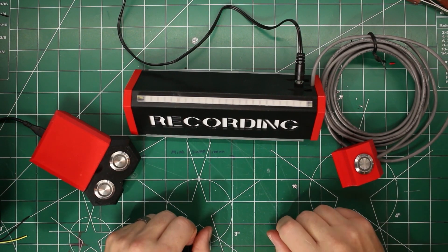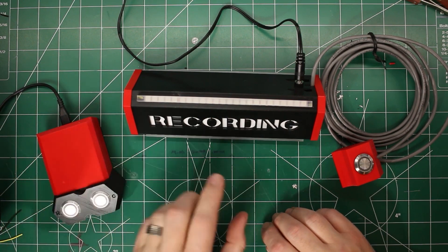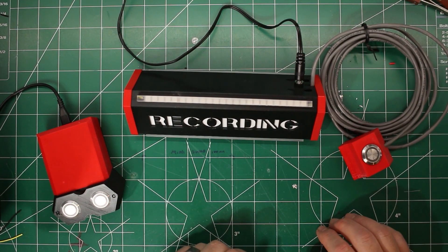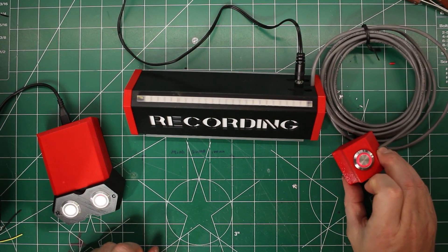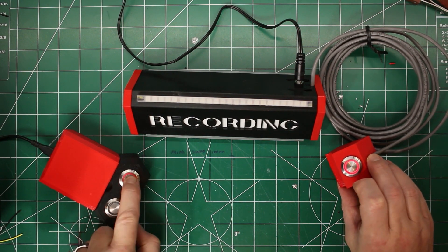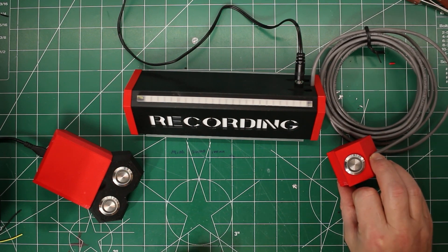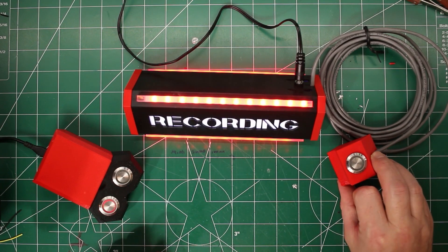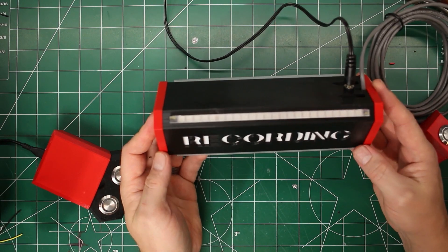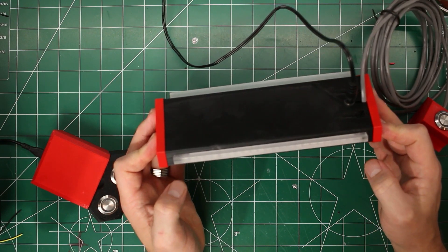I think the build is done. I've got the remote unit here, the light unit with the button for the wall, and everything works. We have our call function — both turn red, acknowledge turns blue, long press to reset. The record button turns everything on. The next thing to do is to mount this outside and see how it works.